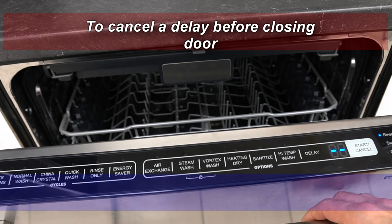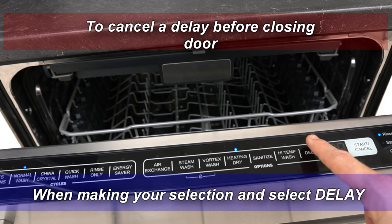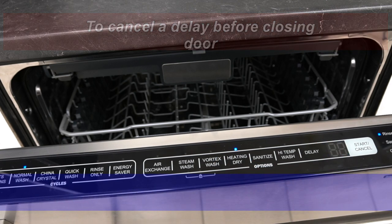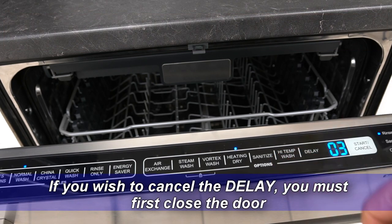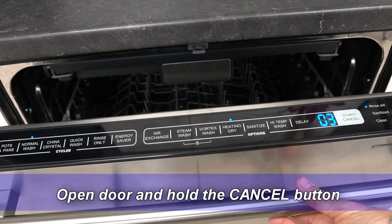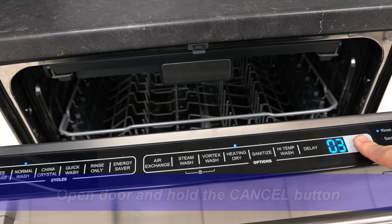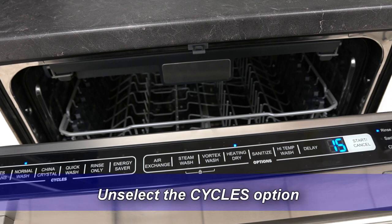To cancel a delay before closing the door: when making your selection and the selected delay, if you wish to cancel the delay, you must first close the door. Then open the door and hold the cancel button. Unselect the cycle's option.